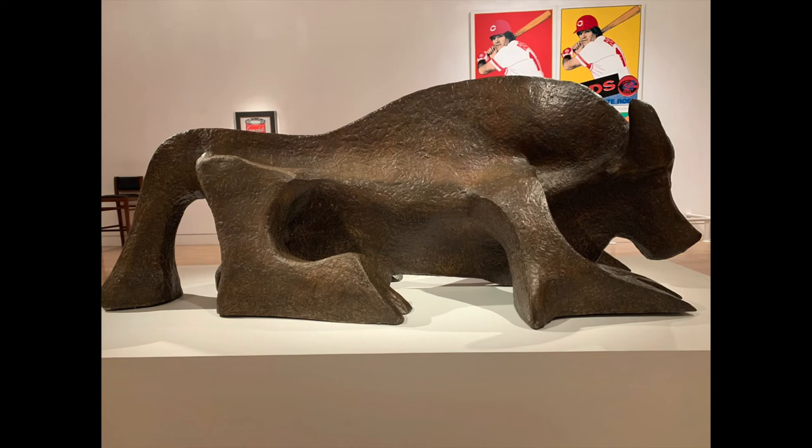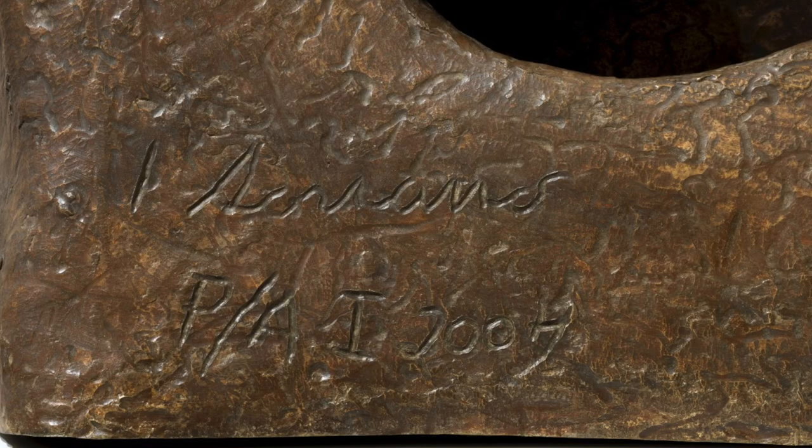But let's go back to the hind leg on the right side, where Juan signed the sculpture. He signed his last name, Soriano, above the inscription PA, which is an acronym for Prueba de Artista, or Artist Test. Artists make these inscriptions when they are testing an idea, so it's likely that this sculpture was one of a series of test sculptures for a larger work of art. The I is the Roman numeral for one, and probably means that it was the first in the series, but it's not clear how many tests Juan did of this toro. Following that is the year of creation, 2004.